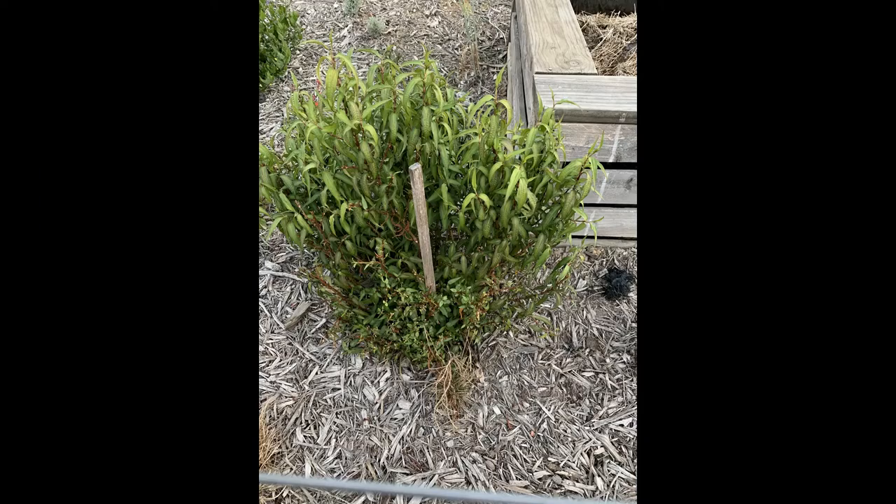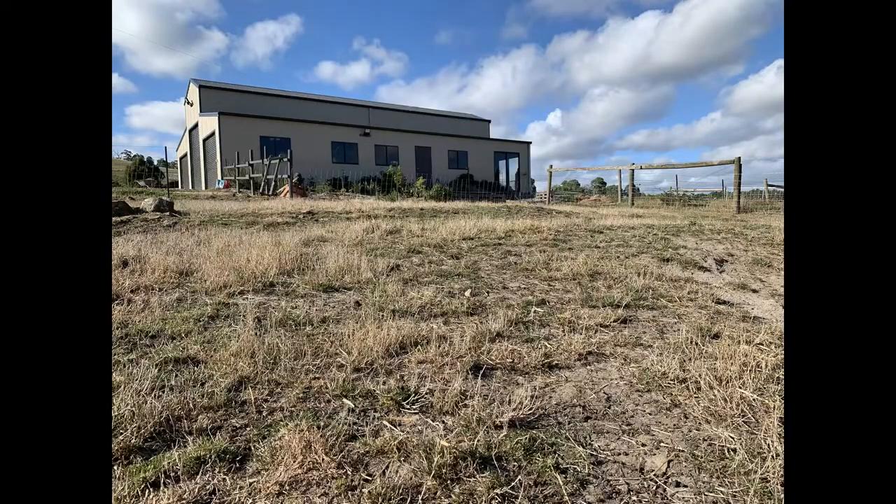The thyme mint I have growing is doing really well, except for the side closest to the sheep paddock. Hurley has a super long neck and is able to stick it through the holes in the fence and has eaten a section of that plant down. So now I know nothing can be planted closer to the fence than that or he will eat it. The sheep's paddock is very dry now — there is that little bit of green coming back up, but it's still very short, so they're not getting a ton of grass from the paddock.